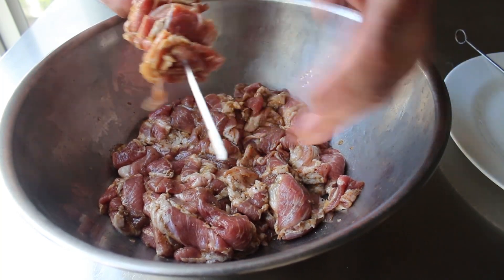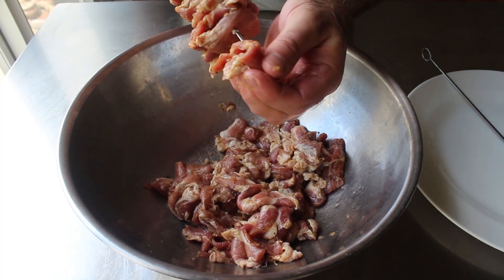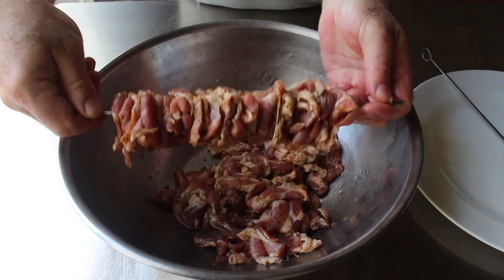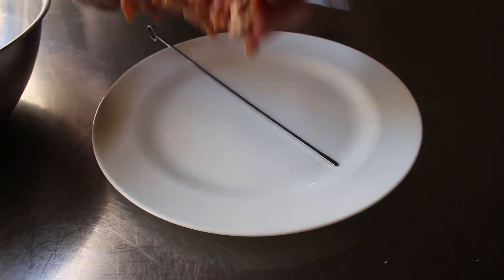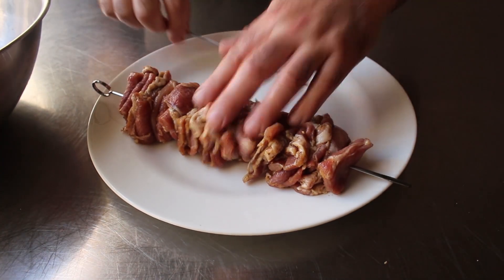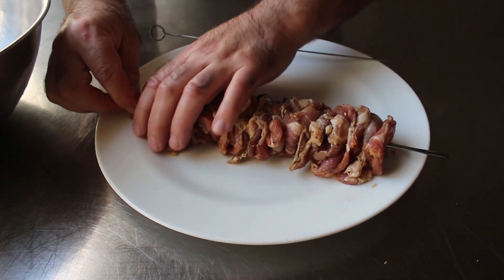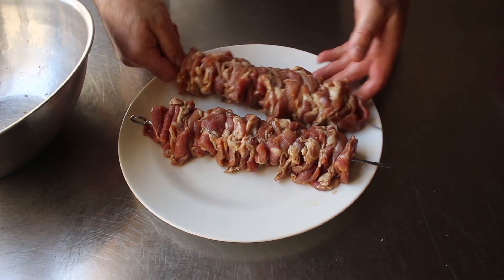We do want these pieces of meat pretty snug to each other and pressed pretty well together, but not super, super tight. I'm putting about one pound on each skewer by design — I want these nice and thick. And that is a pretty nice looking pork skewer with just a ton of surface area and a ridiculous amount of nooks and crannies, which of course means more flavor and caramelization and smoky goodness.